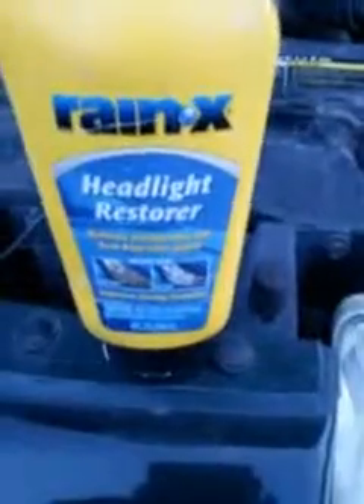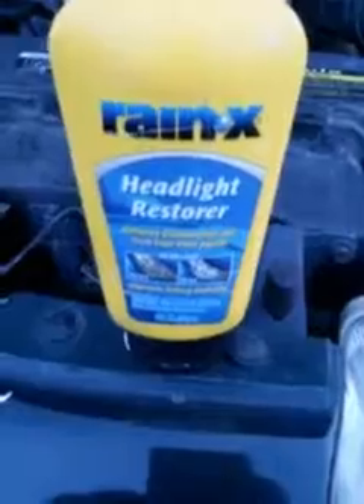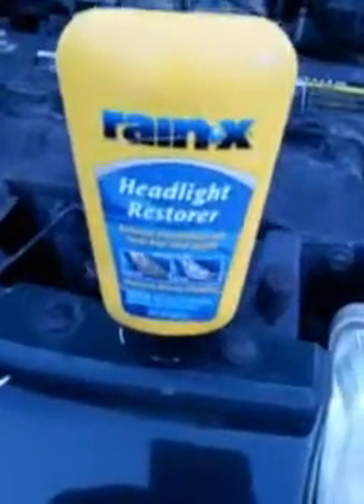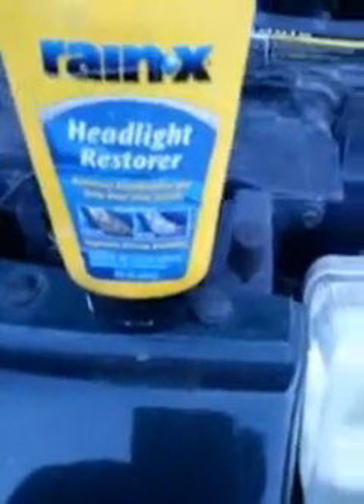Some of those kits cost 10 to 12 bucks, so we're still getting a pretty good deal here. We're just gonna go at it again — that's probably the best thing to do. Next time you're in Family Dollar, just think about this stuff. Once again it's Rain X headlight restore — not Turtle Wax — and it does a pretty decent job.